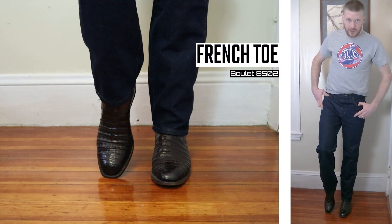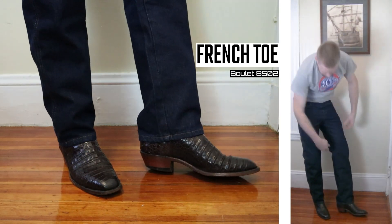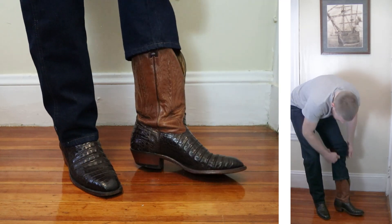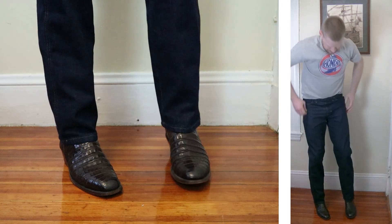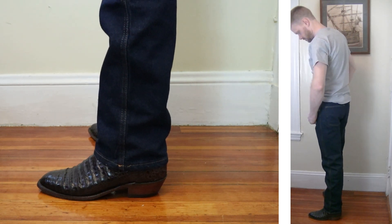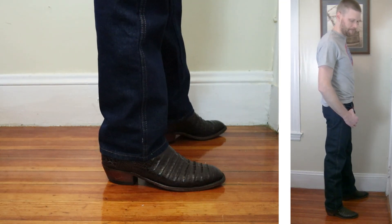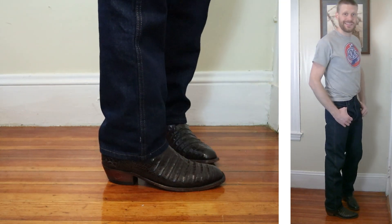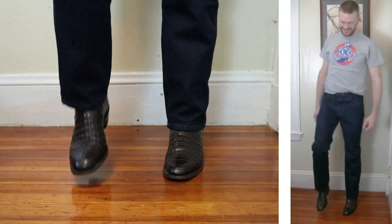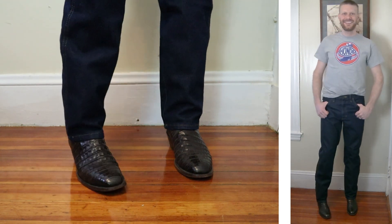Let's go to another fancy pair of boots. This is a French toe — a Boulet 8502 Caiman Belly with about a one and a half inch stacked leather heel and it comes up about 12 inches tall. It's tough to criticize a jean like this because the price is so low. I will say that I like them better than the George Bootcut jeans also available from Walmart for a very cheap price. The fabric feels much more durable on these Rustlers even though they're a bit shorter. I'd feel safer working all day in these than those George jeans.